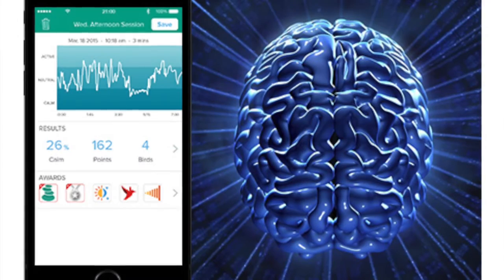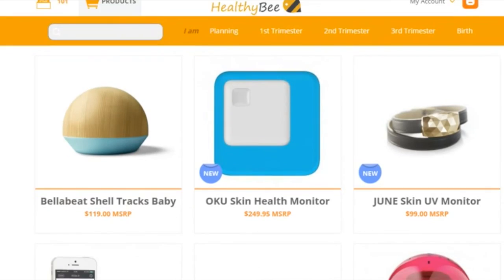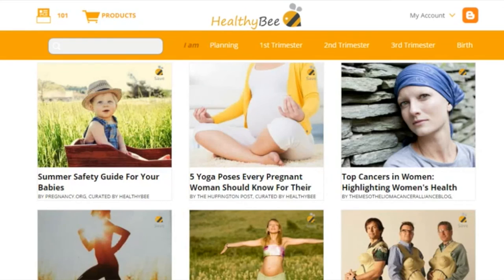If you use the headband continuously, the app will track your progress in your private account over time. The activity is essentially a calming mental exercise, and over time, use is supposed to help reduce anxiety. Thanks for watching and I hope you found this tutorial helpful. If you want to learn more about smart baby and mommy tech products, visit our website at MyHealthyBee.com or subscribe to our channel for more videos. Thanks again!